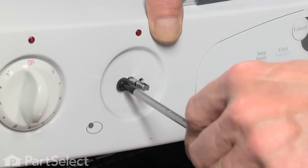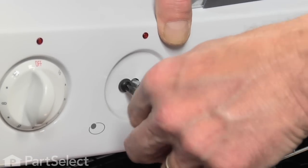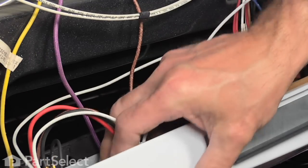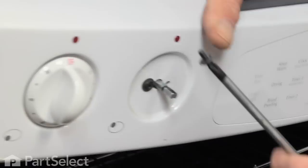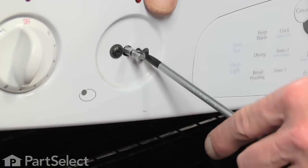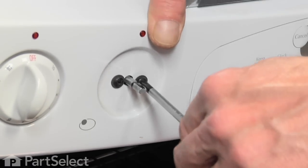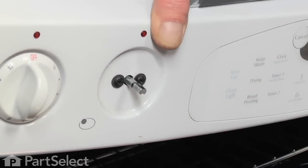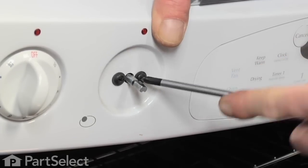Take one of the Phillips screws and get one of them started, then take our second one. Now we can tighten these two screws.